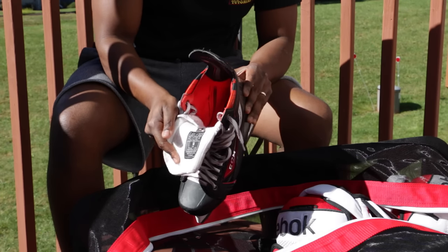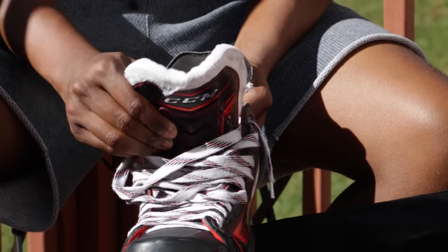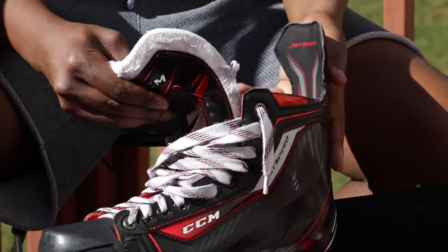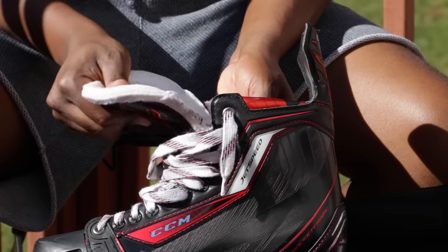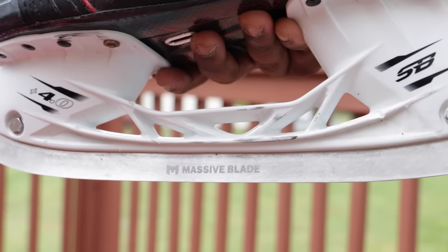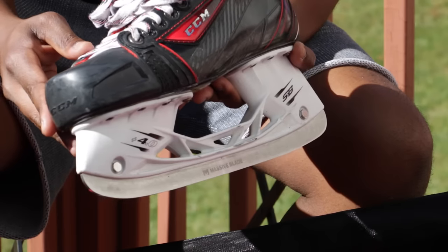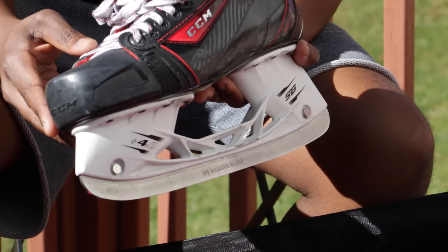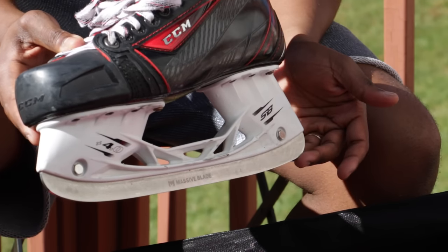One thing I'd like to see CCM do with these Jet Speeds is give us a more comfortable tongue — that's my only constructive criticism. The liners and the boot have held up great. One upgrade I did make was with the steel: I have Massive Blade, a high-quality premium steel that keeps its edge a little longer. It sits a bit higher than conventional steels, which means you're more maneuverable and more agile on the ice.